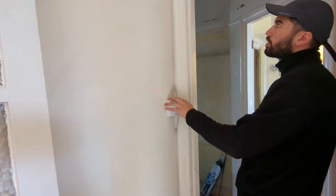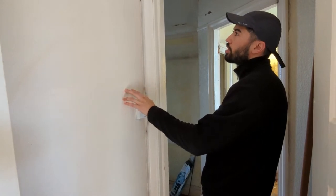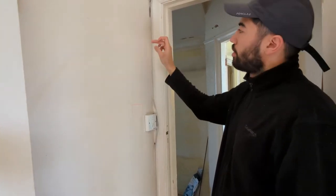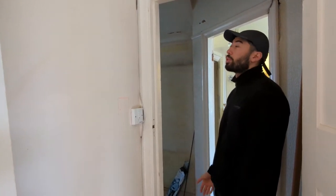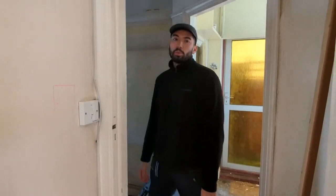You can see that we've started drawing up where we want to start putting plugs and stuff. It just needs a double check to make sure there are no wires behind or close to where we're going to start chasing. We're going to make a channel here and start putting some plastic conduit in, to make it ready for the electrician to put the electrics in. It's quite a big job.